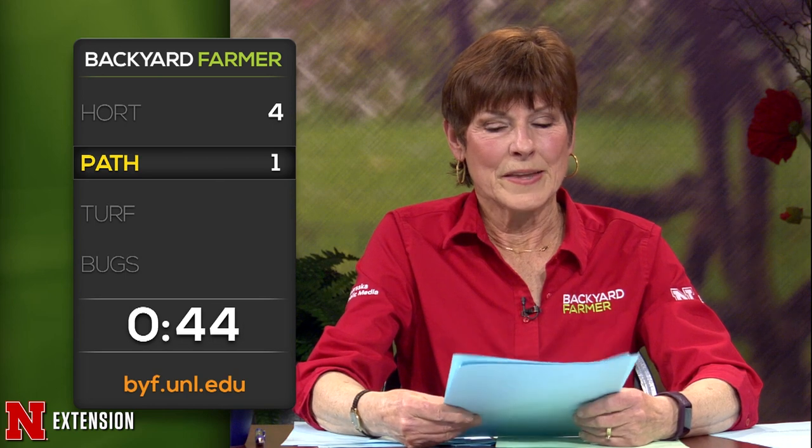A Lincoln viewer has a large dead mushroom-looking thing at the base of a tree between the sidewalk and curb and wonders what to do. Just keep an eye on the tree. If it's showing other signs of decline, then start to worry. If it's just a dead mushroom, it may be nothing.